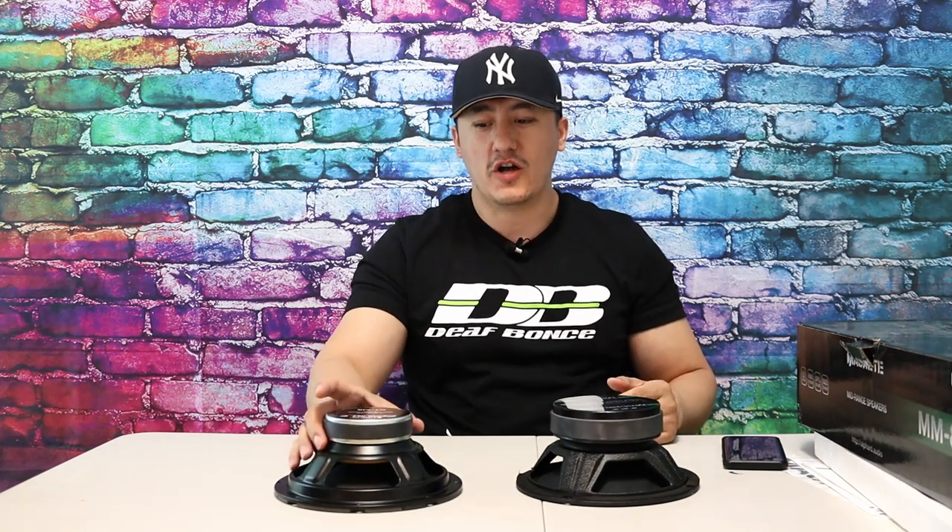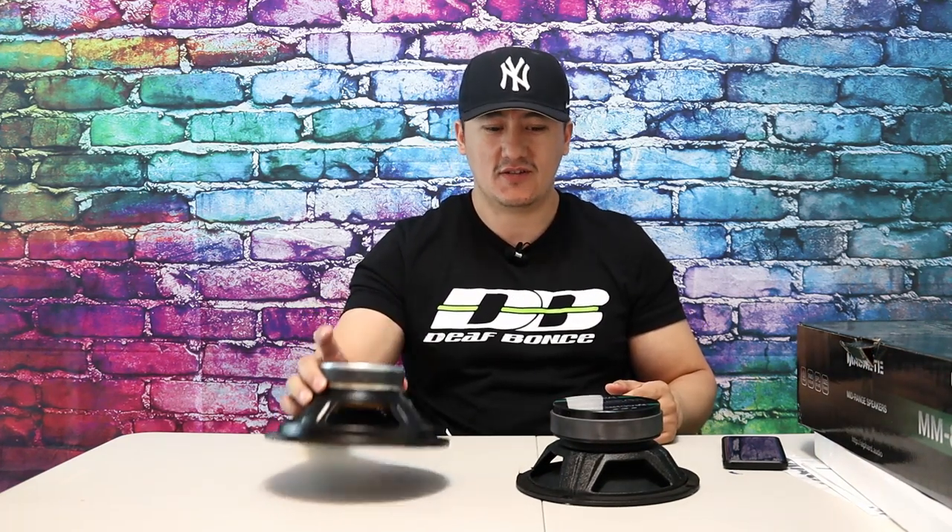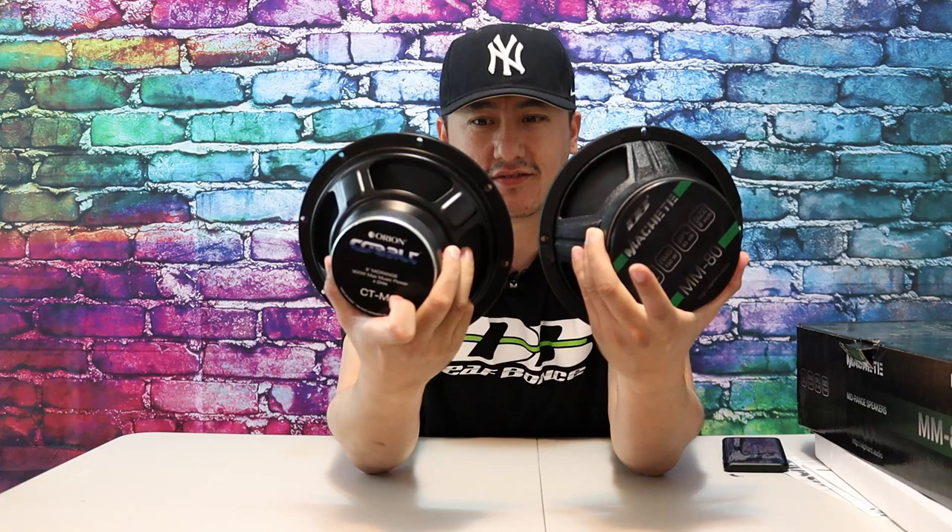Definitely check these guys out — I put all the links in the description. Look at the difference between the 220 watt RMS speaker and the 150 watt RMS speaker, and look at the magnet size difference. If you haven't subscribed to my channel, definitely subscribe. This was my unboxing and initial impressions. I'm going to run these speakers properly in the cage the legit way. Alright, I'm out.